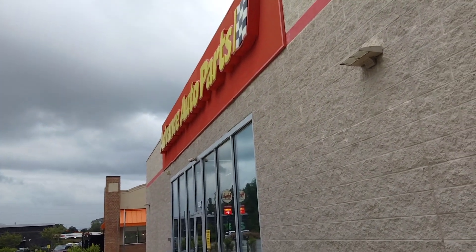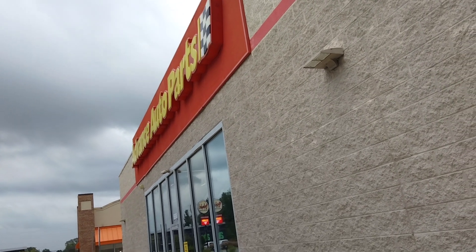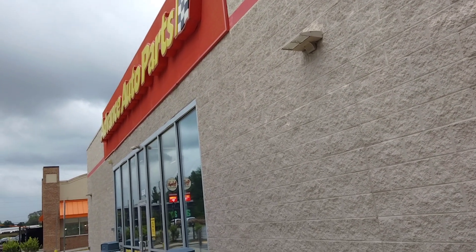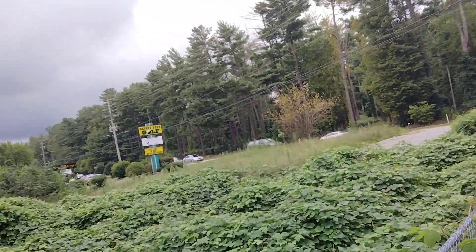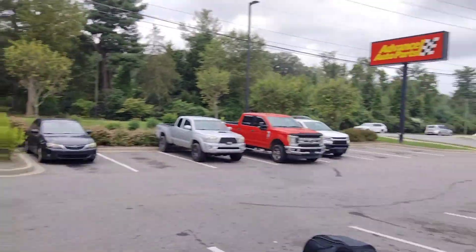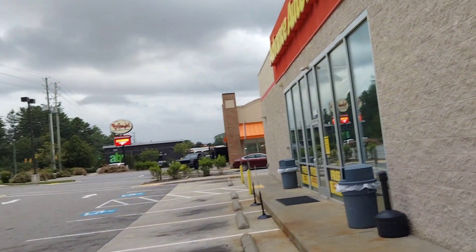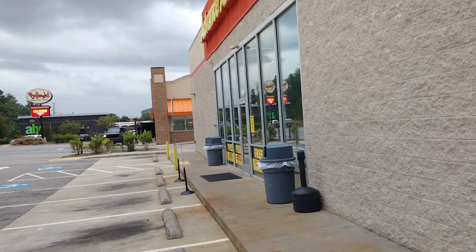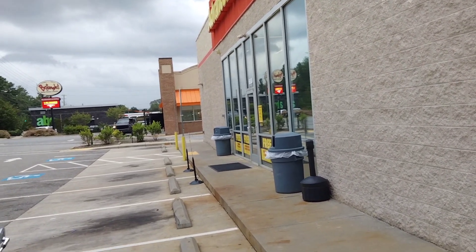A great big thank you to Advanced Auto Parts for having a cheap oil pan, funnel, and a wrench, and thanks to Mr. Motorcycle who was just up the street for having oil — and a whole kit, actually. They even had a filter, which I had brought my own filter. I knew I'd need an oil change while I was down here, but they even had a filter, so bonus there.